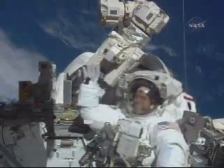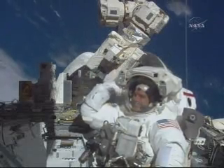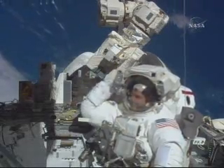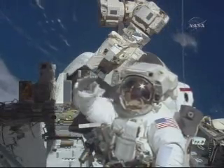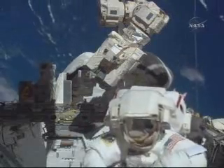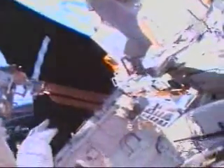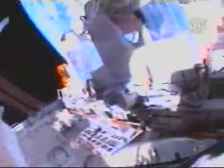This is Rex Walheim's fourth spacewalk. He started today's EVA with more than 22 hours of spacewalk time. This is a look from Rex Walheim's helmet cam — you can see he's holding onto the integrated cargo carrier on the right-hand side, making some final preparations before ingressing the APFR, the foot restraint attached to the robotic arm.